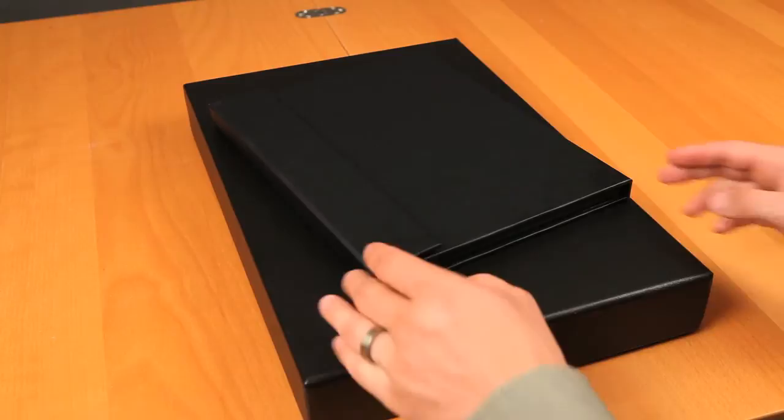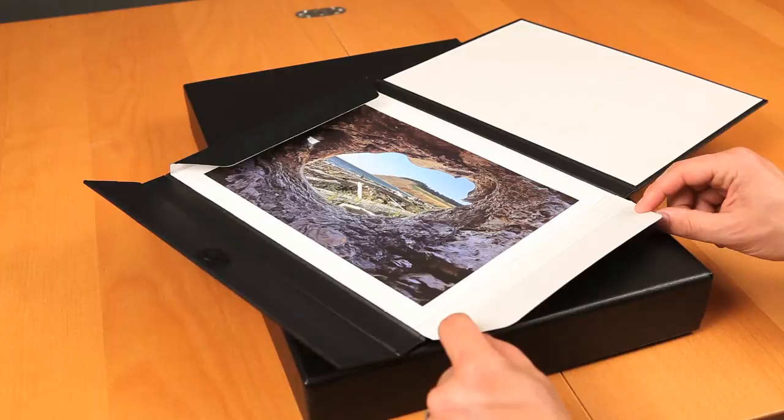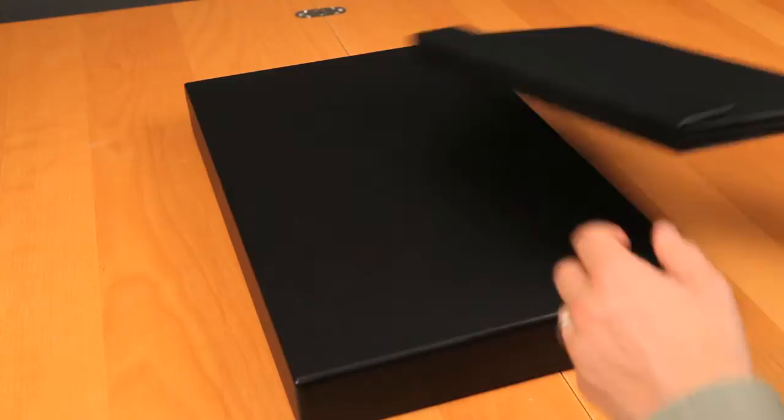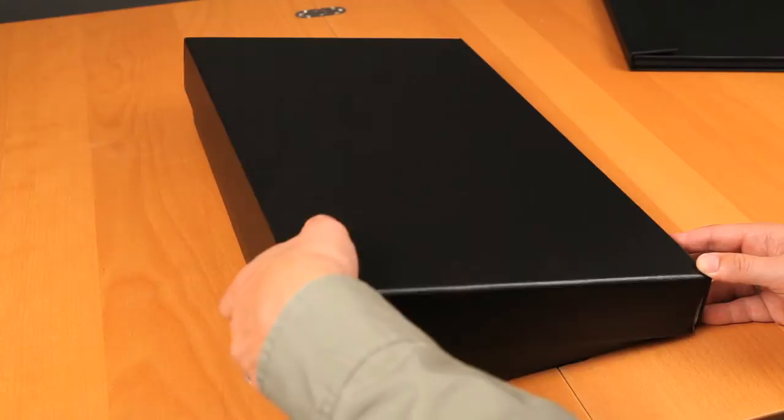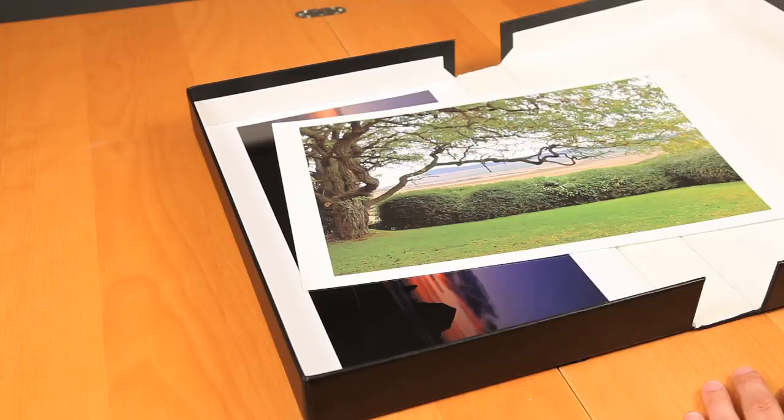Moab has two archival storage options to help you keep your prints looking their best: the Chinle Archival Box and the Chinle Economy Folio. The Economy Folio is a half inch deep and comes in sizes up to 17 by 22. It has a velcro closure and lays flat when you open it, so it's also a great way to store and transport a printed portfolio. The Archival Box is two inches deep and comes in sizes up to 13 by 19. It's rigid and a great way to store a larger number of prints for a long period of time. Both boxes are made from archival and acid-free materials and help protect your prints from dust, dirt, and other environmental factors.